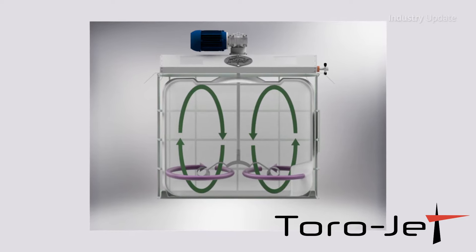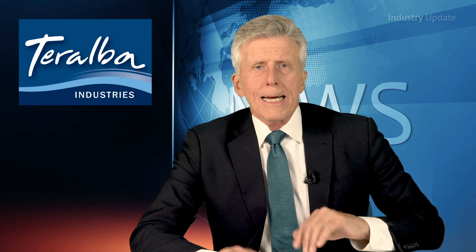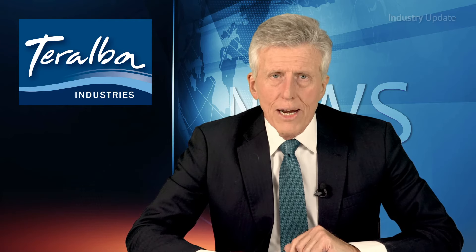Your process matters is the mantra of the Mixquip mixing specialists at Toralba, and to ensure that customers make the decisions that are right for them, they offer a free process evaluation.